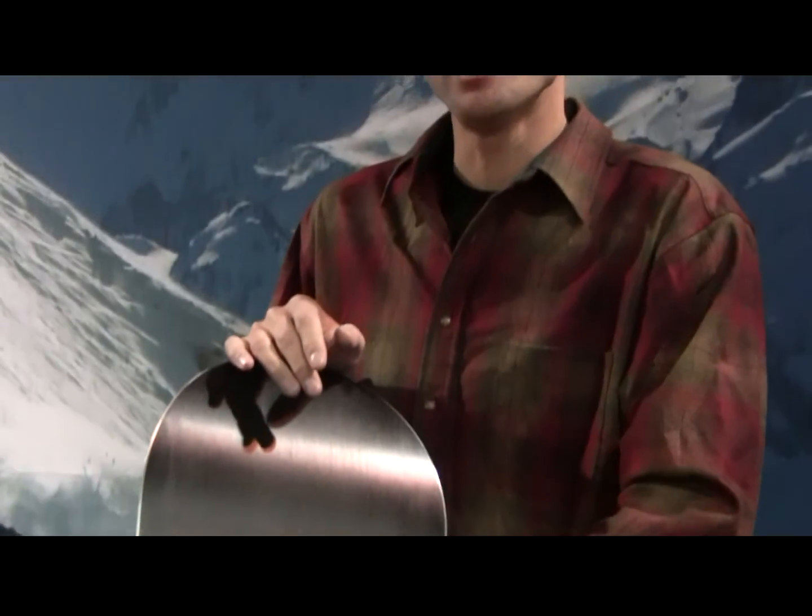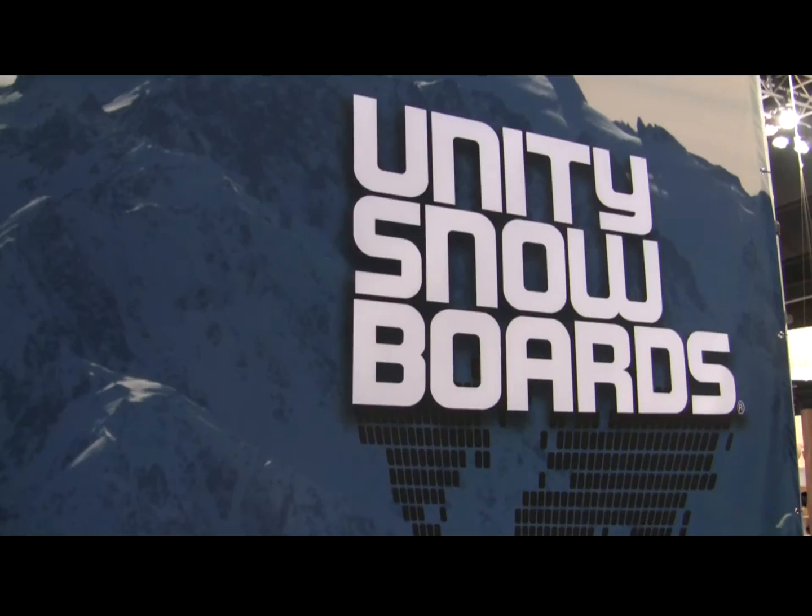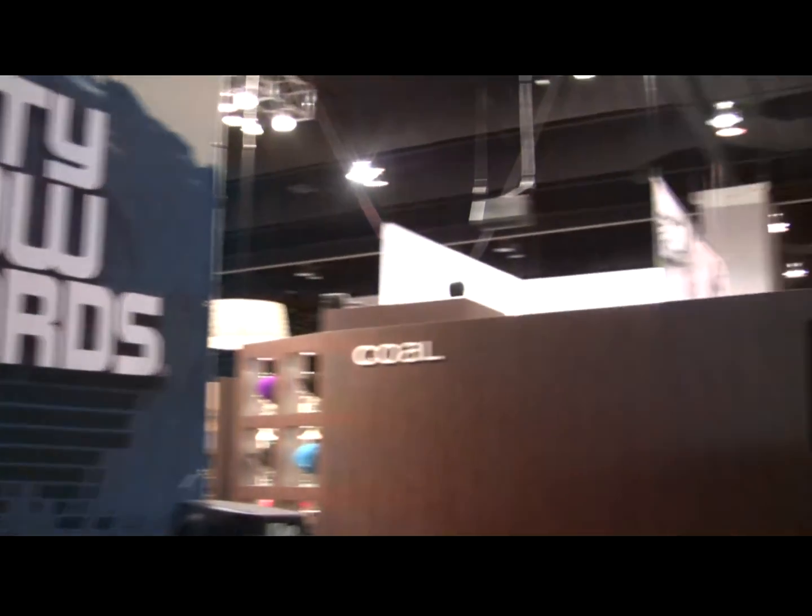A 2000 sintered base, super strong Putex base. We also use a Putex sidewall. And we have a two year warranty on all of our boards.